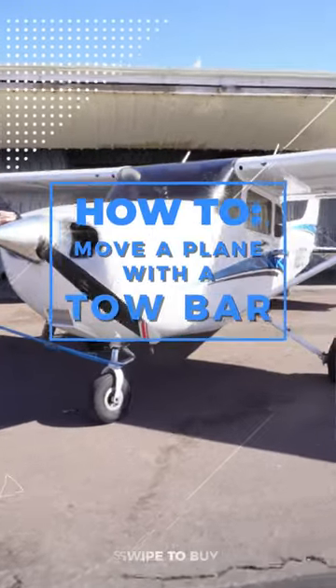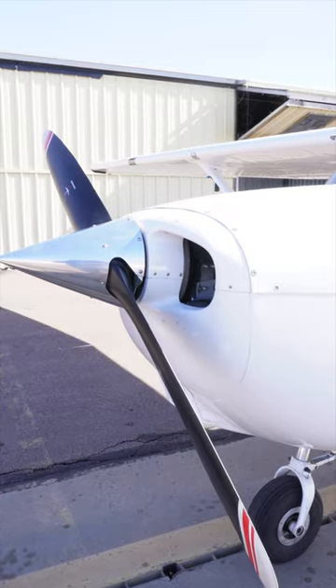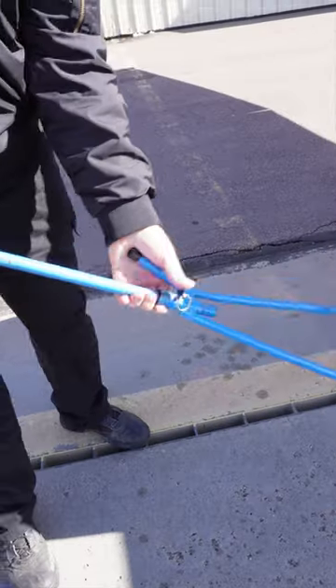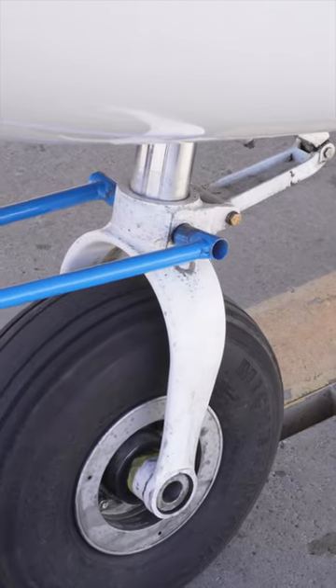How to move a plane with a tow bar. You may want to move the propeller. If so, make sure the keys are out of the ignition. Grab the tow bar and use the handle. Place the tow bar on both lugs located above the front wheel.